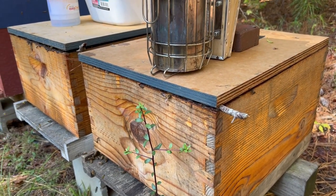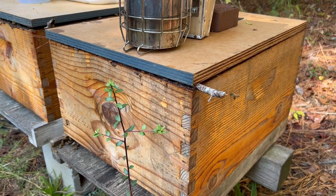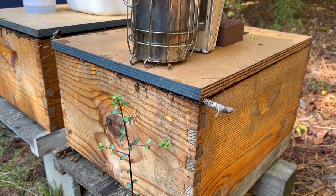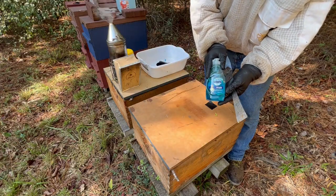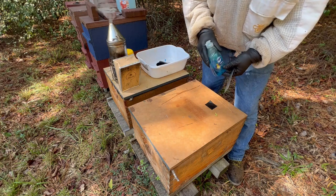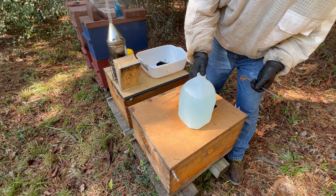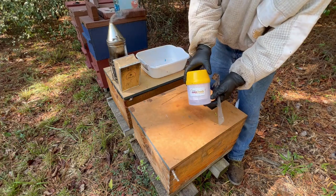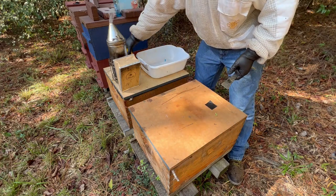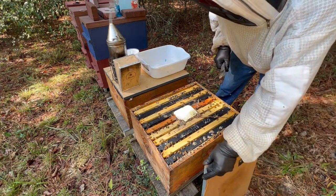I'm eager to see the results. When I applied the Apiguard on these colonies that don't have patty rims or shims, I did put a stick up here to raise the lid just a little bit, to give the bees a chance to get into the Apiguard and move it around like they're supposed to — to kill the mites. I'm using Dawn Ultra mixed with water to wash for mites: about one to two tablespoons of Dawn Ultra in a gallon of water, using the Easy Check system right here — it works well.